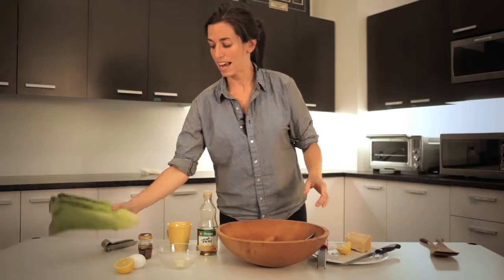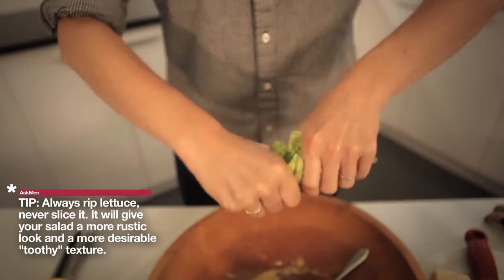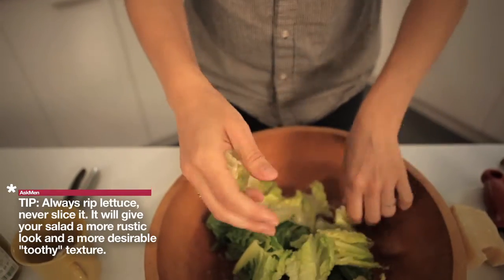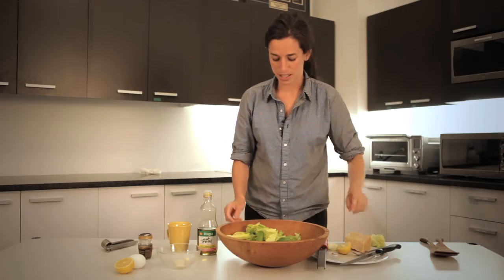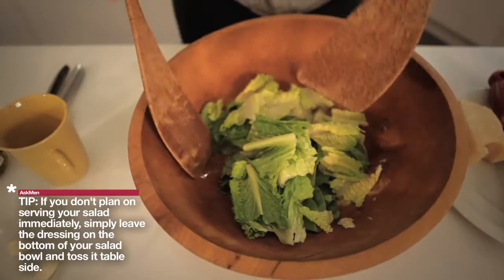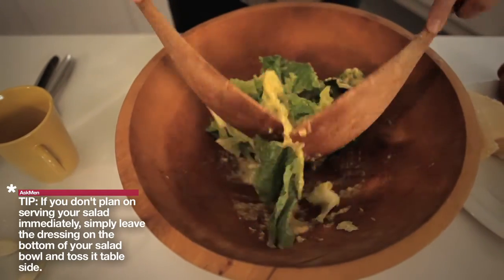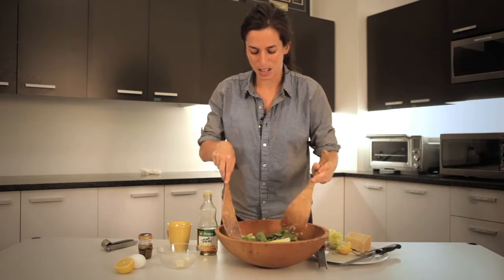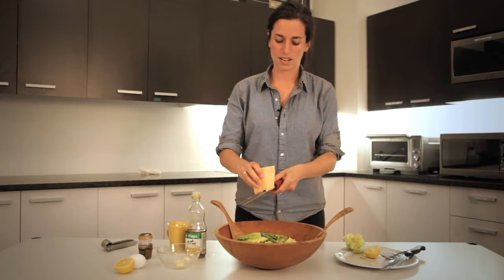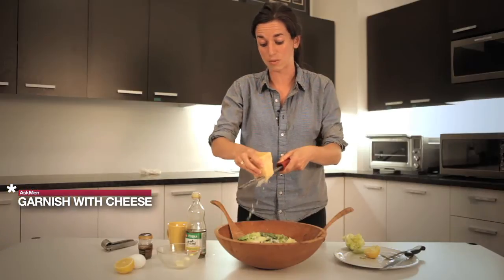Now you are at the point where you can add your lettuce. I just rip it with my hands like this into pretty big coarse pieces. Another big benefit to doing this table side is that you really should eat this pretty much right after you dress it, because the dressing is pretty heavy and it can get soggy quickly. So now you toss it — you really have to toss it pretty well because it's thick. Look how nice that thick dressing is. You have to get everything coated, then finish with a little bit more cheese on top, as much as you want.